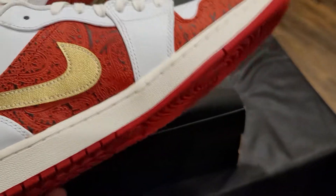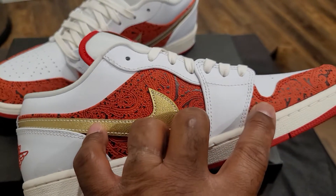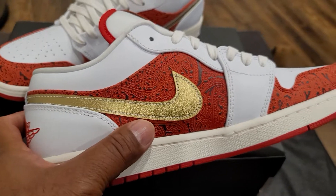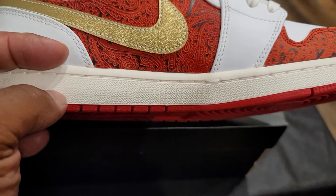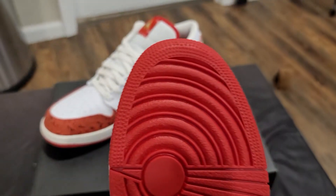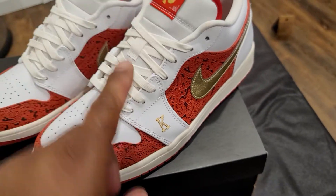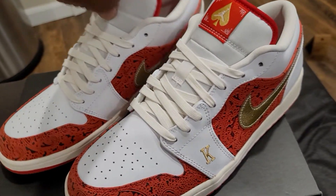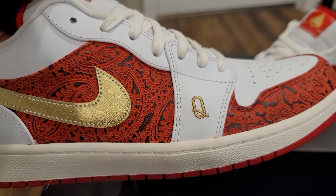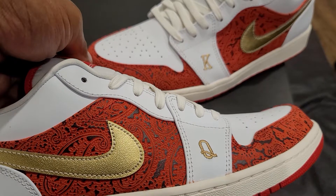On the medial side, the crimson embroidered paisley is wrapped all the way around from the toe box to the side to the back, which has the Nike gold swoosh. The midsole is like an off-white color, as you can see from front to back, and on the bottom of the shoe you have nothing but all red. The only difference between the left and right shoe is that the Q is on the right shoe in gold — so one side has a K, the other side has a Q.